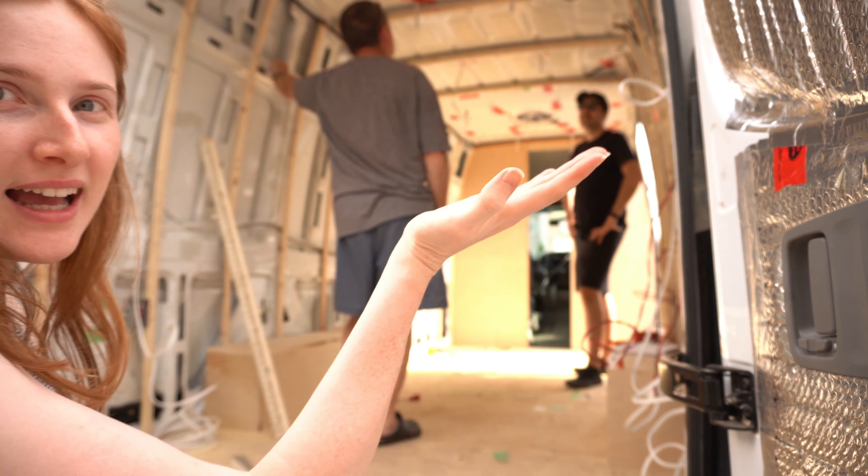While I'm painting, the boys are working on insulating the ceiling, as you can see.